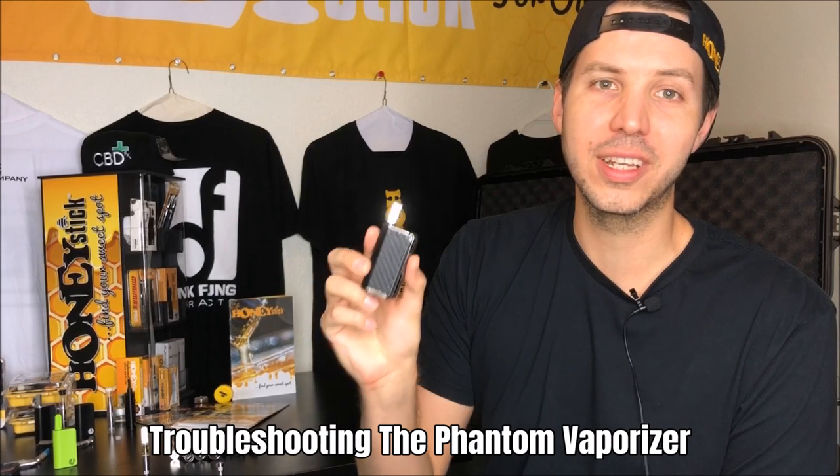Hi, I'm Dan Hoff, CEO of HoneyStick, and in today's video we're going to be talking about troubleshooting your Phantom.